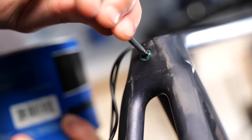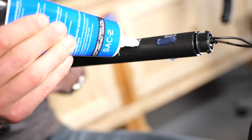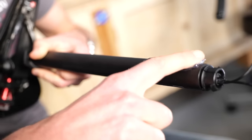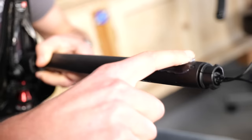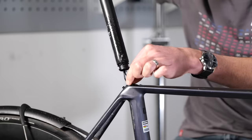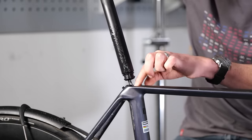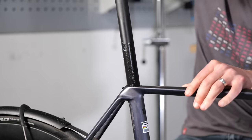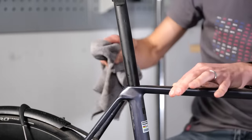After that comes the most crucial part of this job, which is applying a thin layer of fiber grip or carbon paste onto the area of the seat post that will sit inside the frame. The fiber grip will increase the friction between the frame and the seat post when it's done up. After this, you can insert the seat post into the bike, taking care not to trap any cables, then wipe off any excess grease.